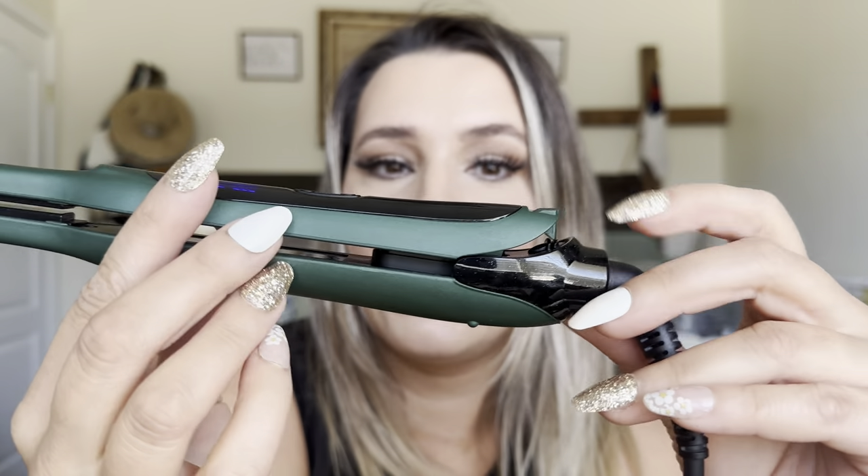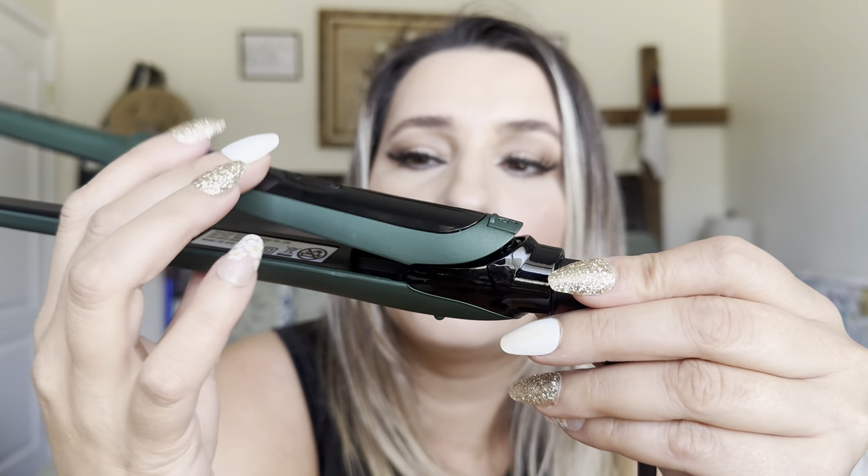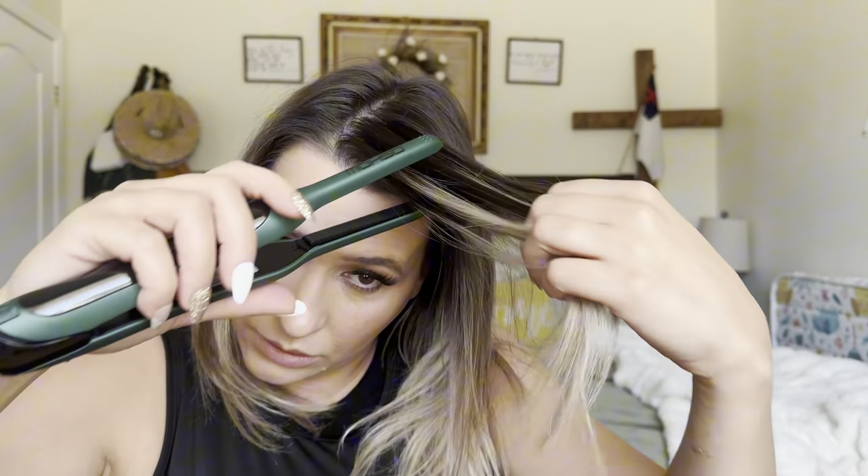This is second day hair so I'm just trying to get rid of some of the wrinkles in it. I can already feel it heating up — it's heating up pretty quick. It's blinking, so it's not fully heated yet. When it's heated up completely it'll stop blinking. You have your power on and off and then your temperature settings. You push down to keep it closed, push up and you're able to open it.